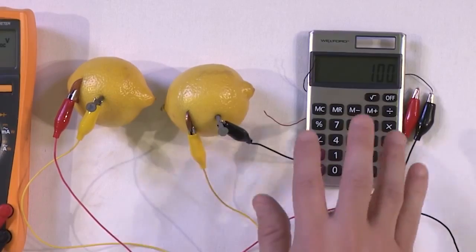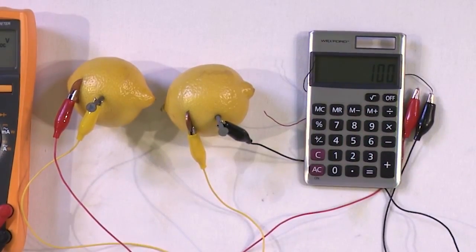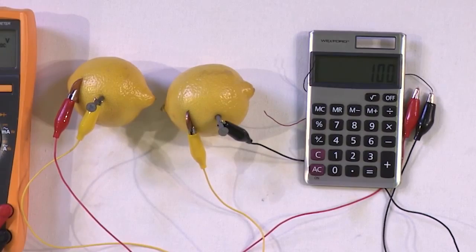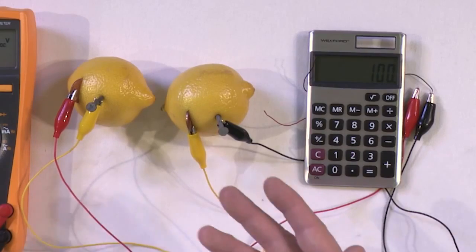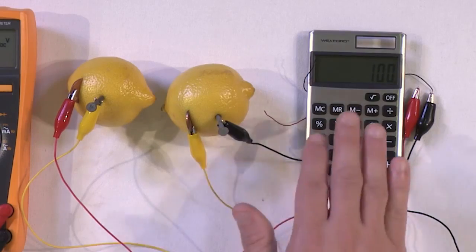It's pretty exciting and very easy to do. Make sure you get a very cheap calculator — the cheaper the better, as it requires less electricity. This one cost about $4 at the drugstore. Two lemons, a penny, and a galvanized nail hooked up in series gives you a nice demonstration. Depending on the calculator, you may need three, four, or five lemons — just have a few handy and keep connecting them in series until you reach enough voltage to power it.